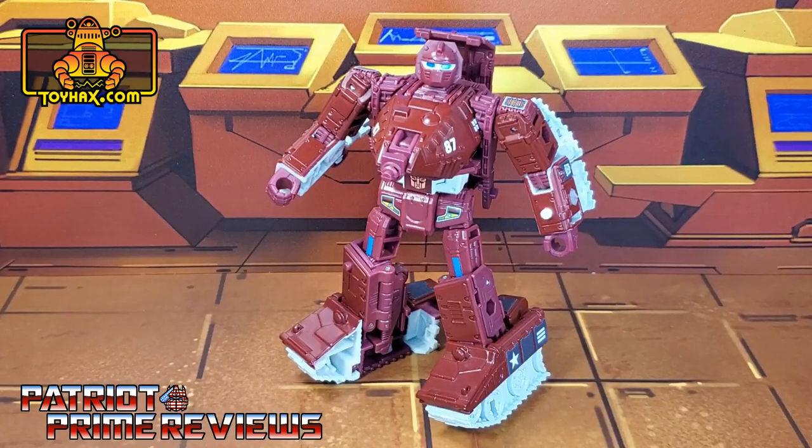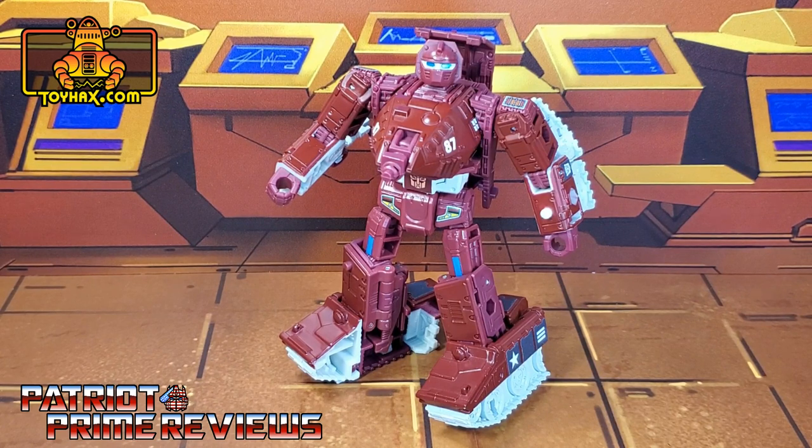The Toy Hex decal set for War for Cybertron Kingdom Warpath is a simple decal set that adds lots of personality to this already very personable character. I really like the decals in robot mode that help break up all that maroon, and the blue eyes are just awesome — I love those so much more than the plain black eyes he came with. Tank mode is fantastic, tank mode really pops. So kudos to Toy Hex — they knocked this one out of the park.